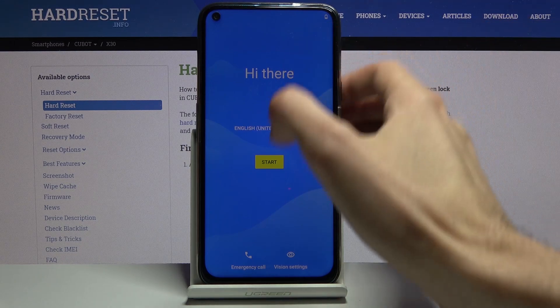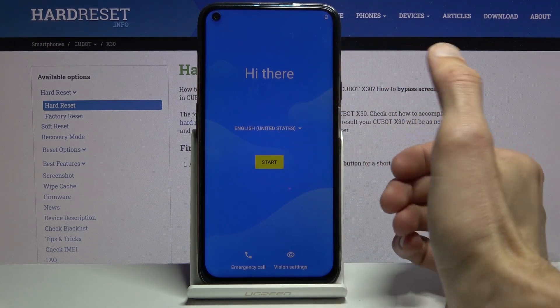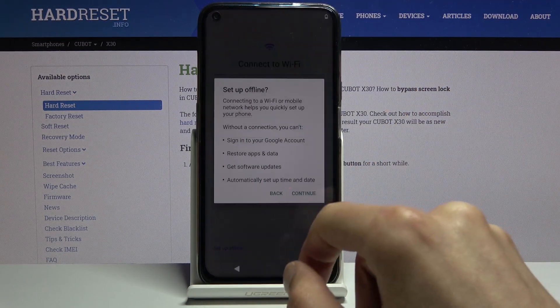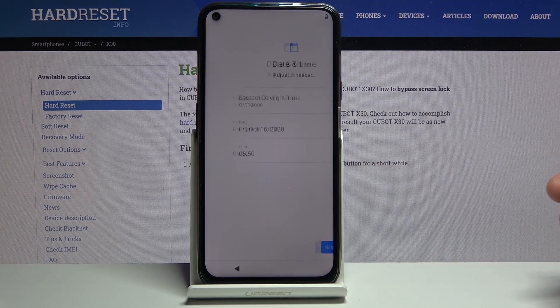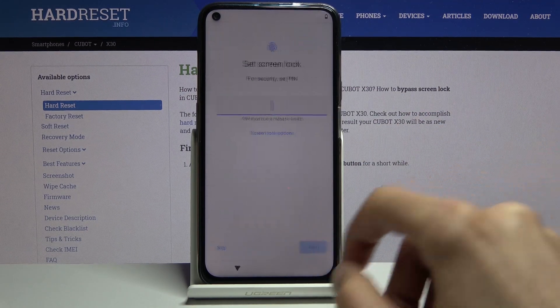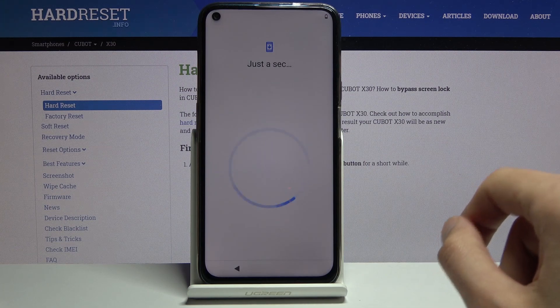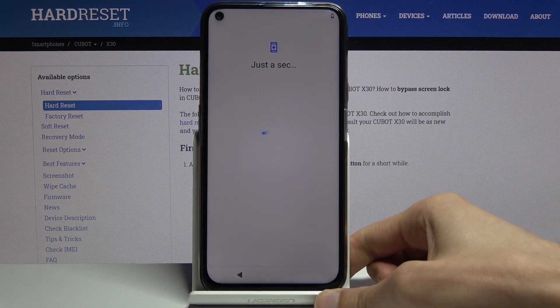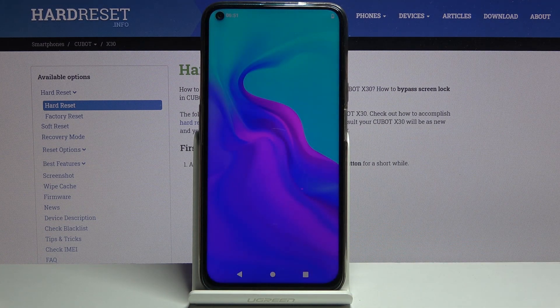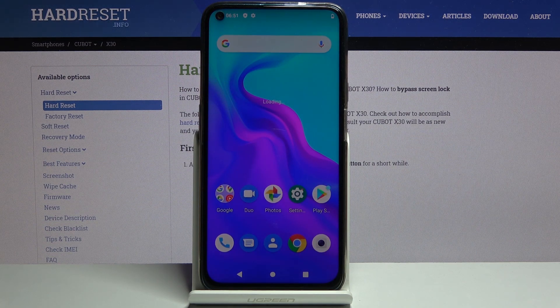Once the reset is finished, you can set up your device and add everything you want. You can also skip connecting to Wi-Fi — set up offline and continue. As you've seen, there was no need to verify anything; it just allowed me to set up the device without any problem. And that is how you bypass it. If you found this helpful, don't forget to hit Like, Subscribe, and thanks for watching.